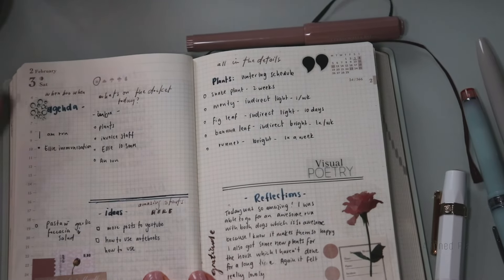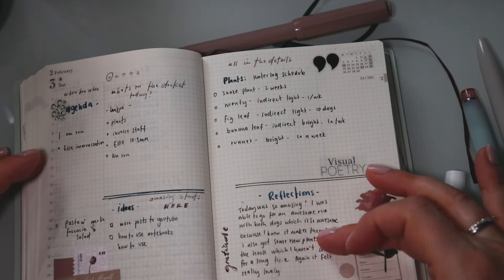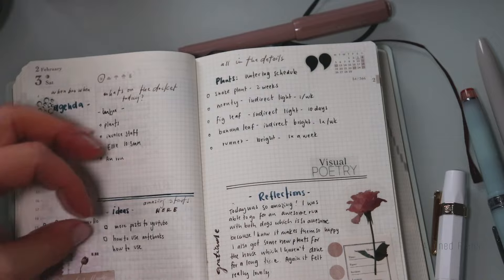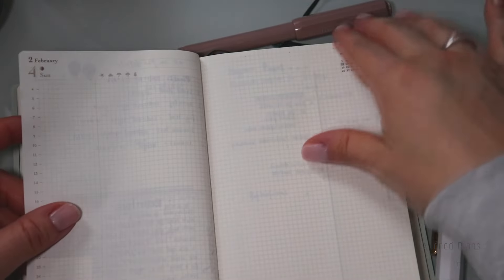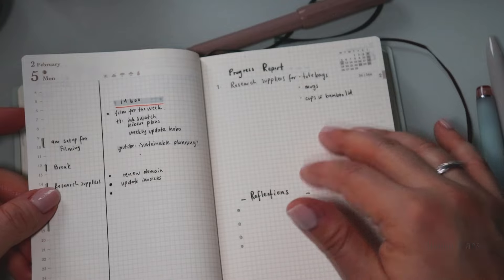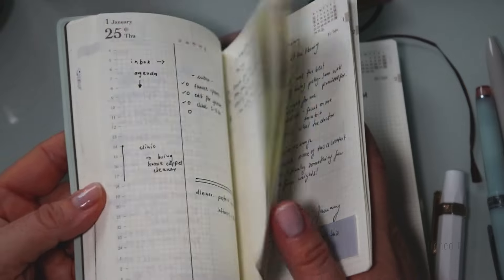By the time we made it to the reflections section, it actually became a gratitude practice. I love how I added little notes indicating what each section really represents. That's really working for me. Then here's Sunday, which I can just backlog, and here we are as of today — which I still need to finish up.